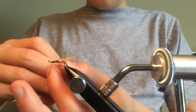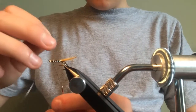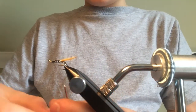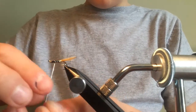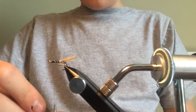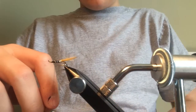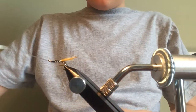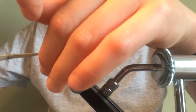Three or four turns should be enough — I'm just going to do three turns for simplicity's sake. There we go, and I'm just going to catch it in using the oval tinsel.